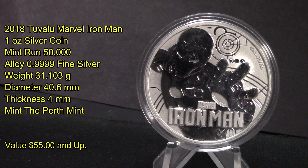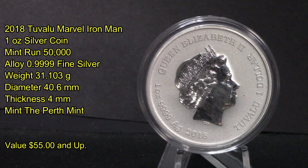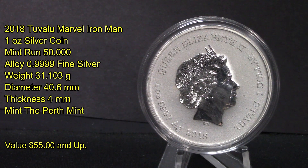This is a 2018 Tuvalu Marvel Iron Man silver coin — a one ounce silver coin with a mint run of only 50,000. It is 0.9999 fine silver, weighs 31.13 grams, has a diameter of 40.6 millimeters, a thickness of 4 millimeters, and was produced by the Perth Mint.